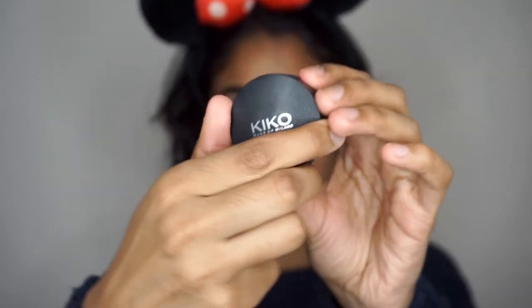Now I'm going to move on to my eyes. I'm first going to use the Kiko Concealer in number 6 as my base, and also just to carve out my brows a little bit more — maybe I can get them a little bit more on fleek.